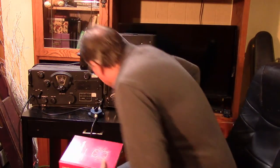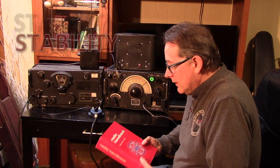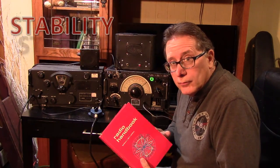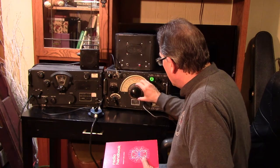Now, when you're trying to measure stability in a receiver, you should use the radio handbook method. The radio handbook goes through in great detail how to do stability tests — find a signal and use the handbook.